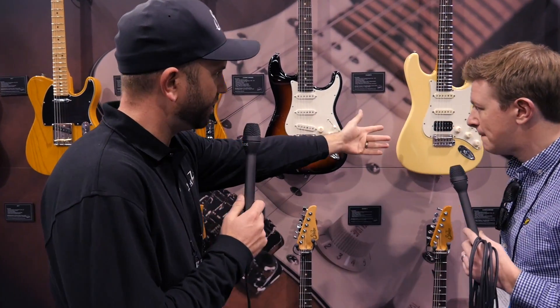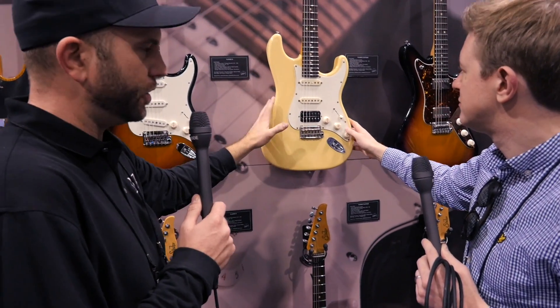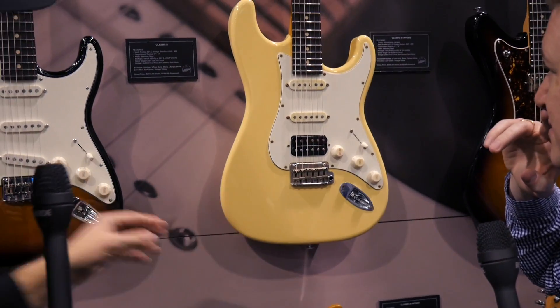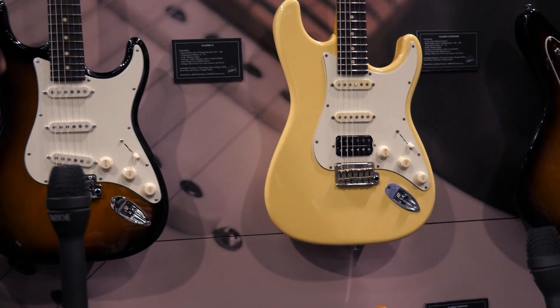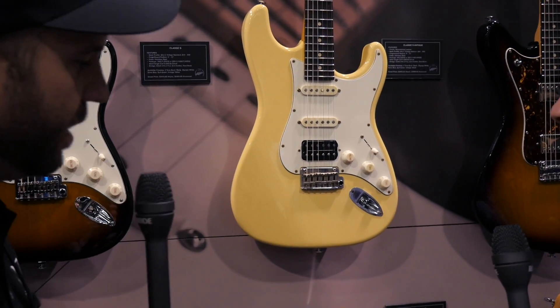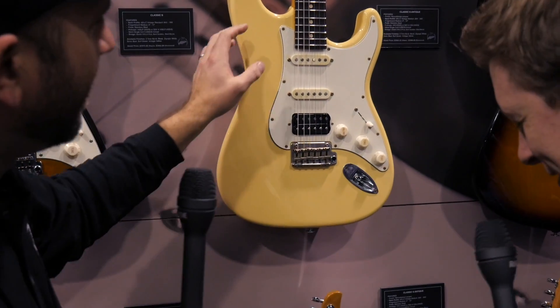Moving over to the Classic S Antique, which used to just be called the Classic Antique — there's a new color. This color will be available in both the Antique and the S. It's replaced Fiesta Red this year — we've taken Fiesta Red out and replaced it with Vintage Yellow. That would look good with a sort of shell plate guard.